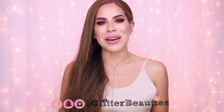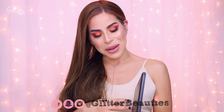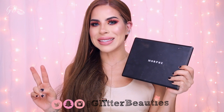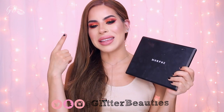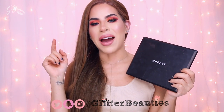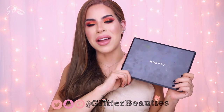Welcome back to our channel! In today's video we are going to be reviewing the new Morphe 3502 palette. I will also be doing a tutorial on this eyeshadow look that you see on my eyes right now, I will be swatching the whole entire palette, and I will give you a quick review and my thoughts on the palette. If you stick around until the end we are going to be giving away one of these palettes to one lucky winner.